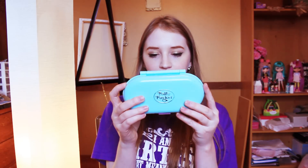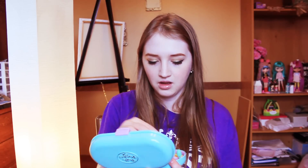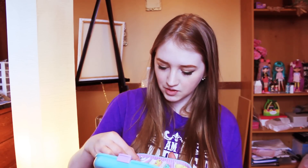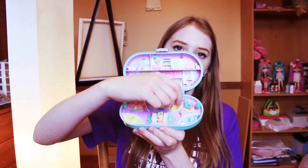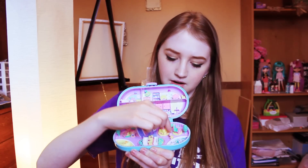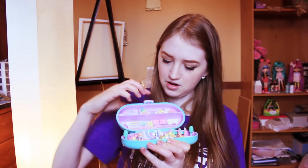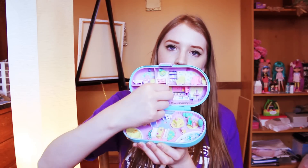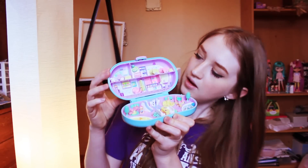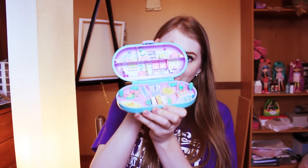The next one is like a teal blue-green compact — it looks like a little jewelry box almost — and the year is 1992. When you open this one up it's sort of like a daycare type place. There are little playgrounds they can play on, a gate, a little swing, and a little teeter-totter. Up here is like the inside of the house with a door, some cabinets, a couch, a crib, little beds, bathtubs, and stuff like that. That one's really cute.